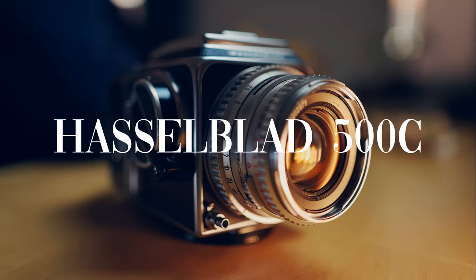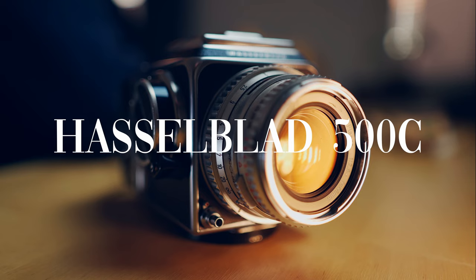In this video I will show you how to use all of the features in the Hasselblad 500C, and there's quite a lot of them. Today I will thoroughly but concisely go through all of the features. Timestamps are in the description below, so if you're just looking for any specific thing like how to use the lens, go down there and just skip ahead.